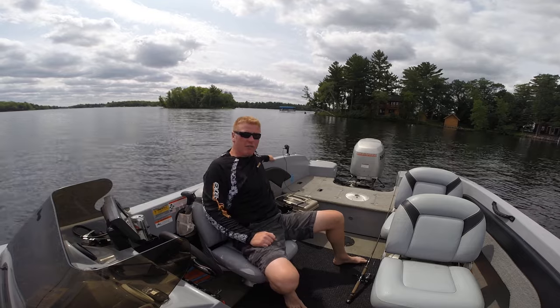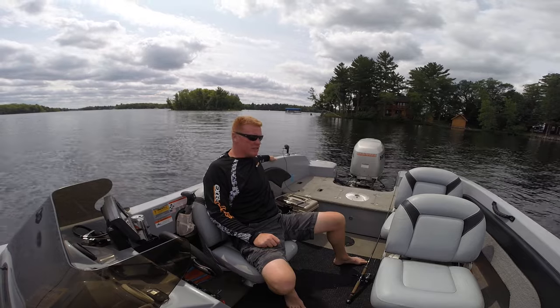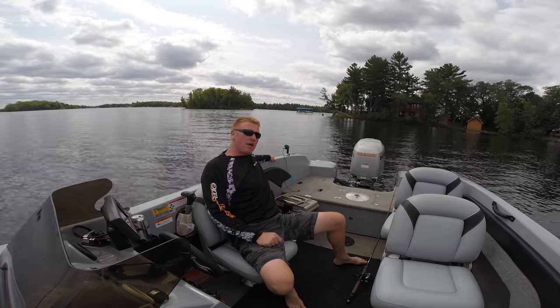It really solves a problem for me because I don't have a cigarette-style lighter on here or a USB phone charger. Since I've gotten it, I think I've used it on at least 50 to 75% of my boat outings.